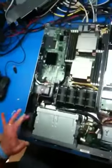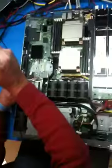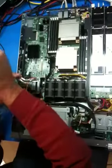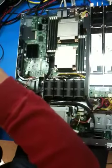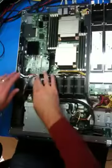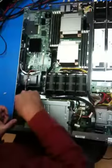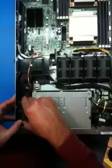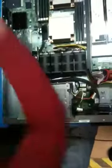Next, we need to remove the PCIe fan. The mounting hardware is this screw, which will loosen the fan duct. Unplug from the motherboard at the pin here, then slide the fan assembly back and lift up and out.